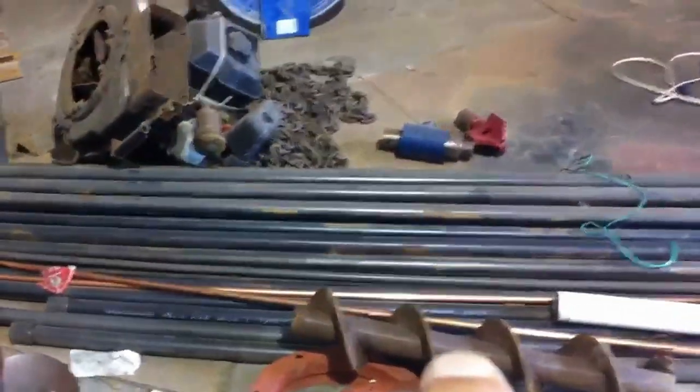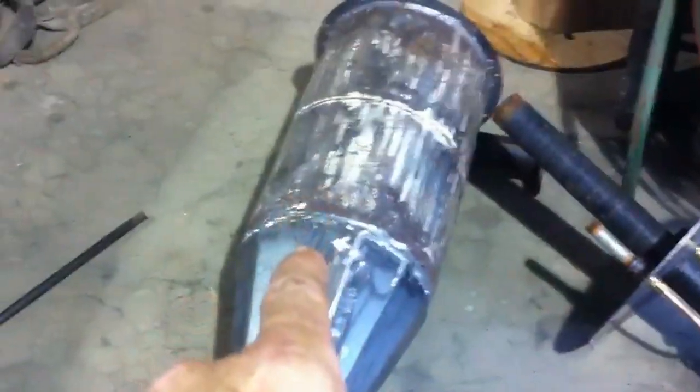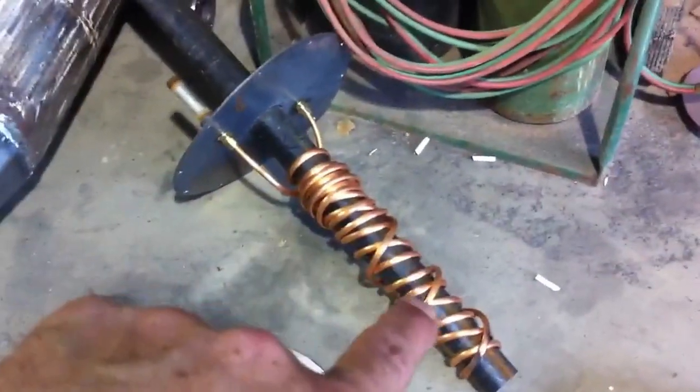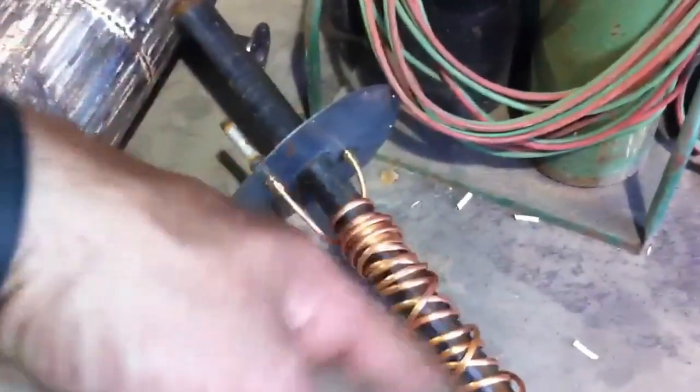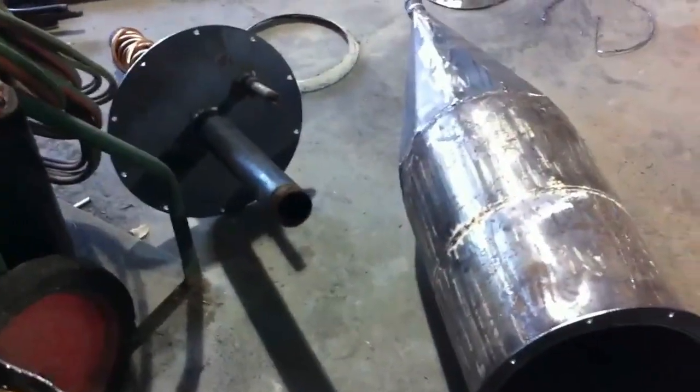An auger would go right there, or a hopper — I don't know yet, that's later on. I did a cyclone — I did a big one because I feel like this is going to produce quite a bit. This is just an idea my little brain came up with: copper wrapped around it to cycle water through there. And there's my cyclone.